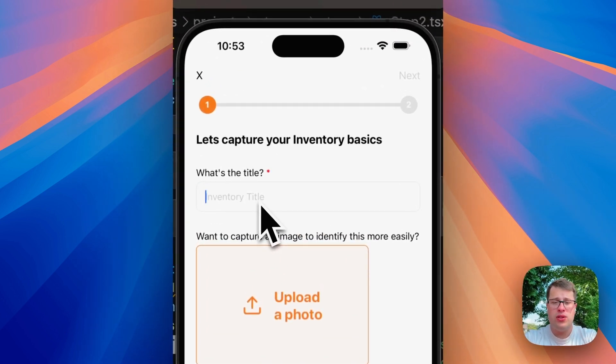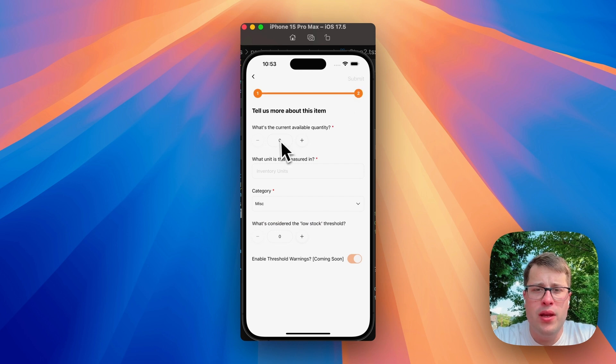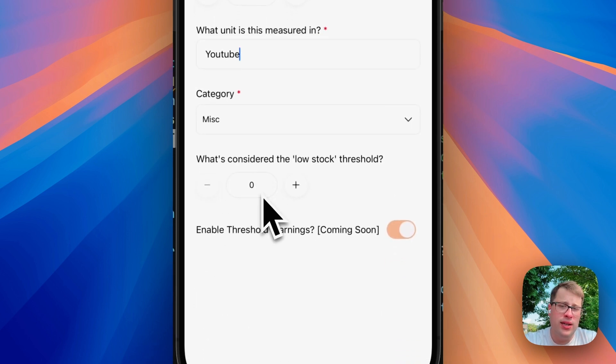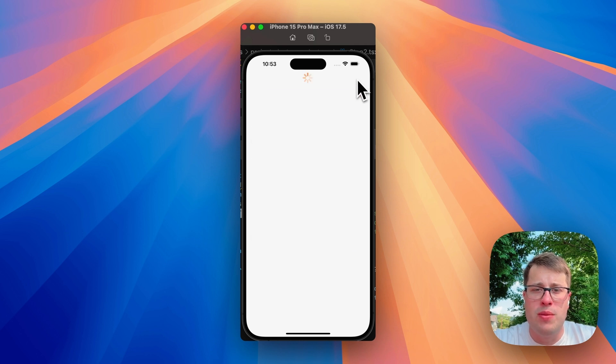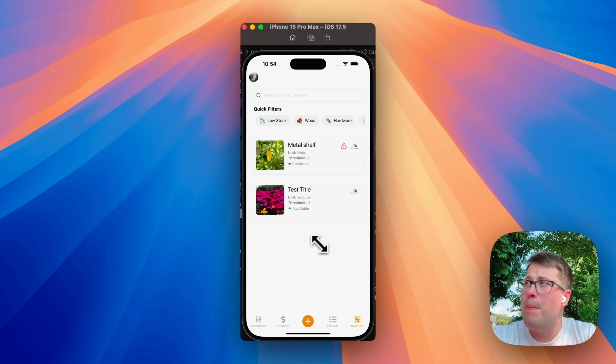We can click create project and we have all our stepper-type wizard flows to fill out and submit a project. We'll give it a title — 'test title' — upload a picture, flowers. Click next. Current quantity is one, units is YouTube, category is miscellaneous, low stock is considered zero. Threshold warnings will trigger push notifications — but since that feature doesn't exist yet, I just tease it with a 'coming soon' and a disabled toggle. Submit. Now we can see our project.